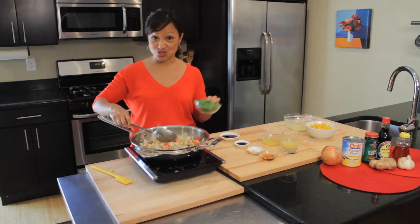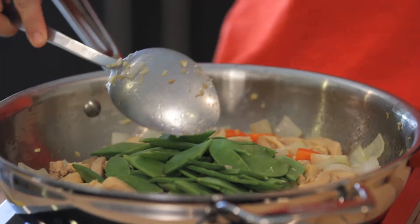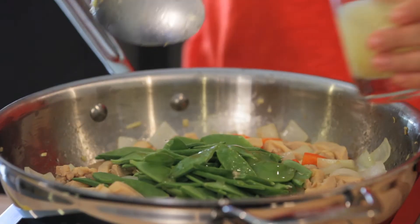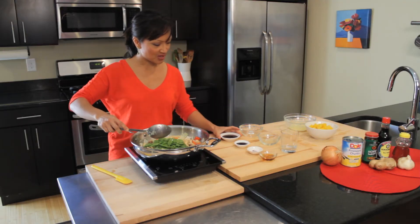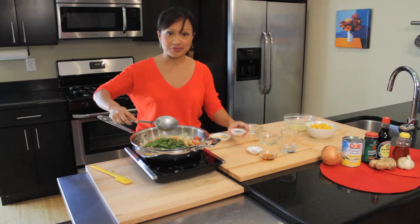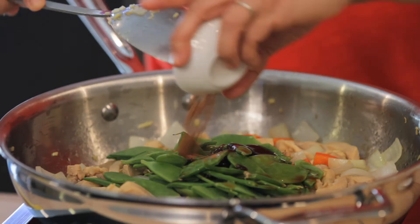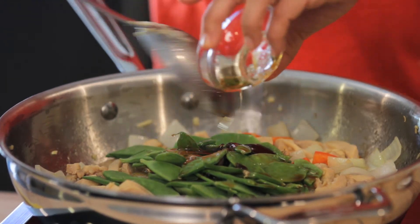Now we're going to add in some snow peas for even more color and crunch. I'm going to add in that reserved pineapple juice because we want to keep all that flavor in there. We're going to do half a cup of chicken broth, two tablespoons of Kikkoman soy sauce, one tablespoon of Kikkoman hoisin sauce, a little bit of cinnamon, and just a little bit of honey for sweetness.